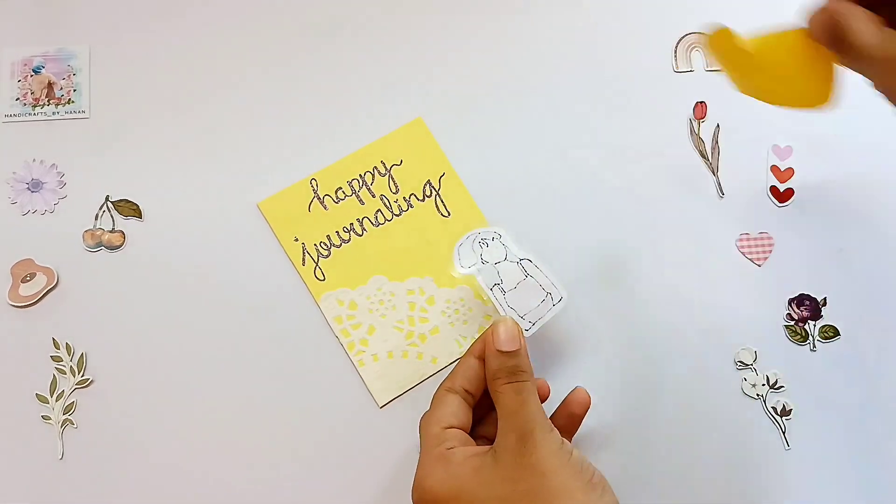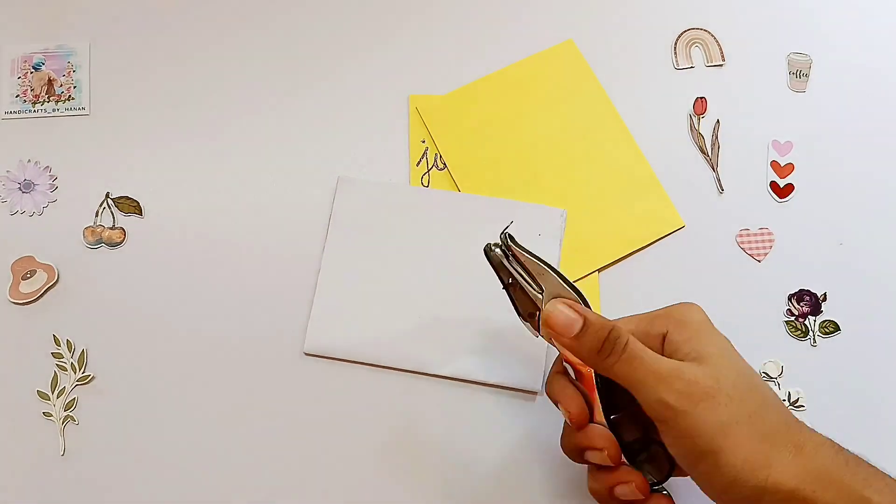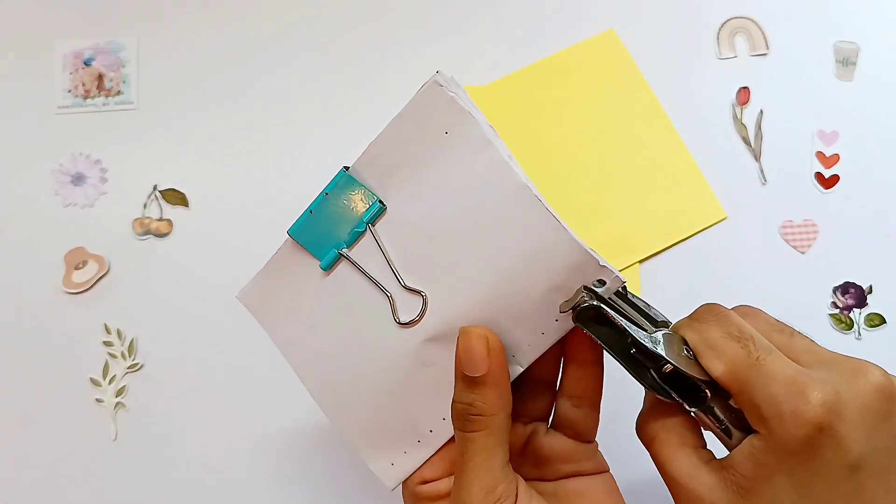I'm going to cancel the decoration. I'm going to put a sticker on it. I'll upload a short video because it's a really good design.